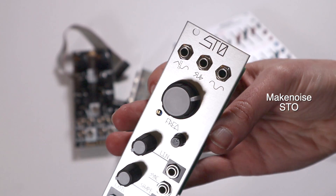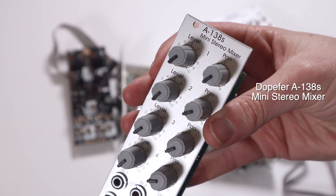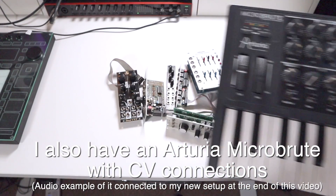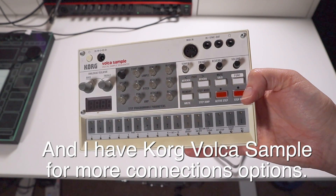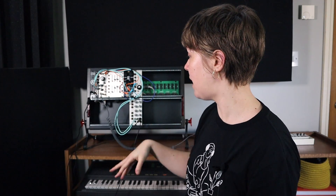Outside of the secondhand world, I asked myself what else I needed. I need something that makes sound and something that gets the sound out of the system into the computer. So I got the Make Noise STO oscillator, and then a little mini stereo mixer so I can get a stereo signal out into Ableton Live and record whatever I make. If you're not 100% sure where to get started, there were a couple of videos that were really helpful for me when researching which oscillator and mixer to have — I'll link them below so you can check them out too.